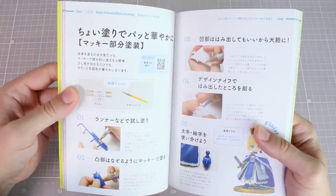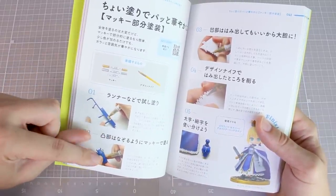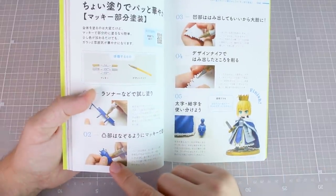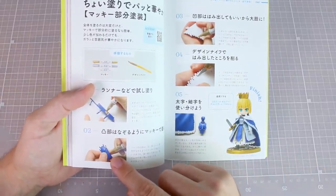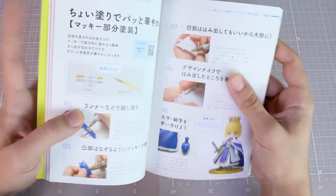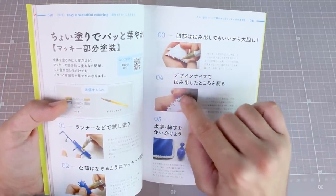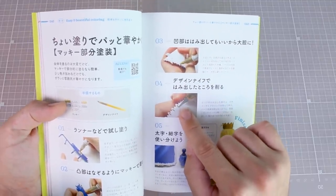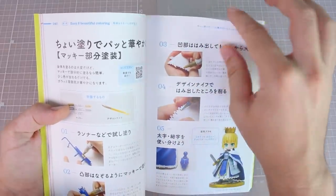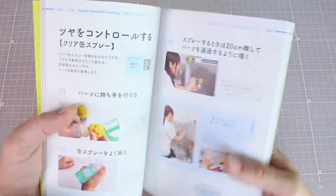Now getting into painting details with paint markers — an important step when first using one is to let some paint out on something else first, like an extra bit of runner, to get a good flow before putting it on the piece. I've talked about this before — letting it out into a little dish and using a paintbrush is more precise. If you're filling in little details and have a little bit left over around the edge, you can use a knife to carefully scrape around the edges to clean up the extra paint. This works well for making petite treats kits, which are very fun.